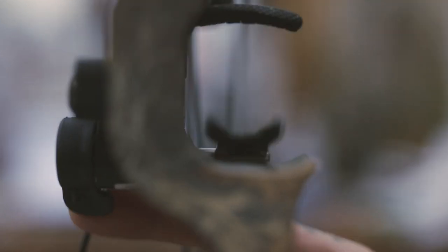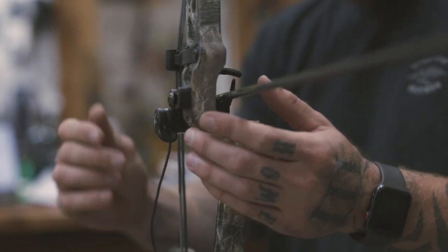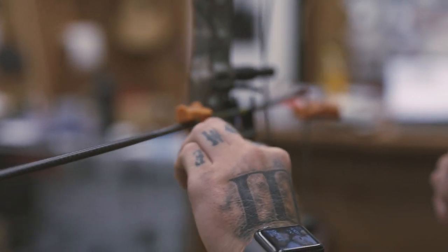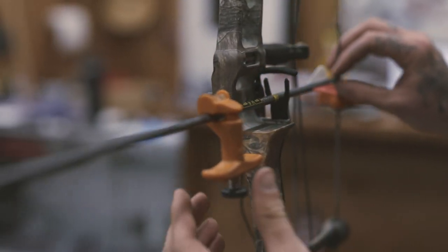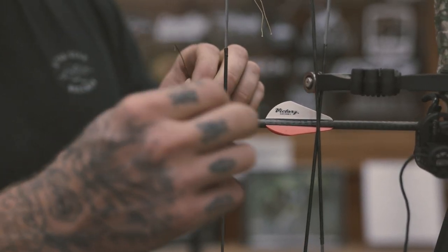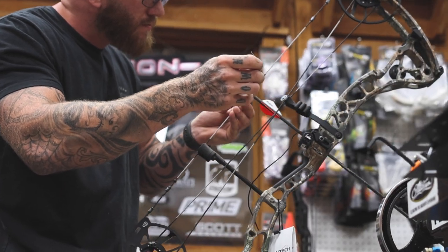On the bow that I'm shooting — I'm shooting the CP30 from Bowtech this year. I shot the CP28 the year before, the Revolt X the year before that. I've been shooting Bowtech for I believe six years now and will never go back to anything else. For any ladies looking for a new bow and wondering what to get, I'm going to tell you the specs of this bow and why I personally like it.